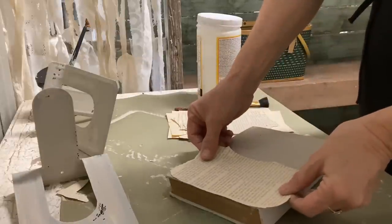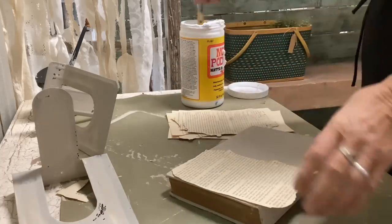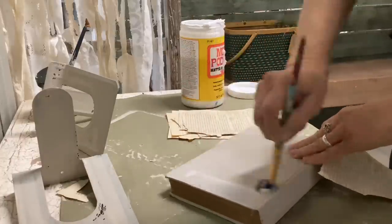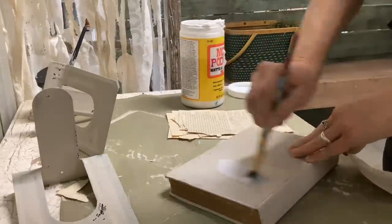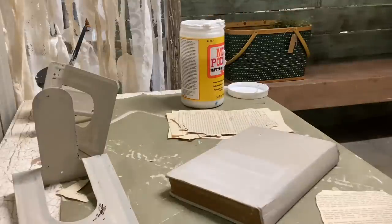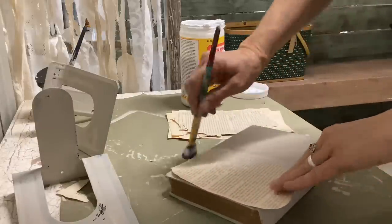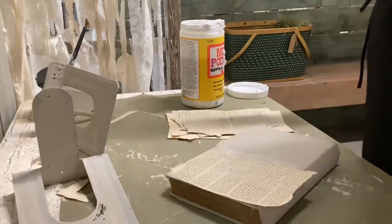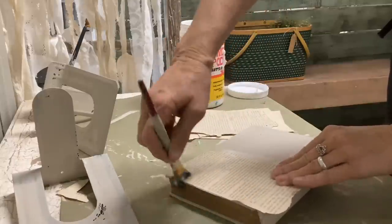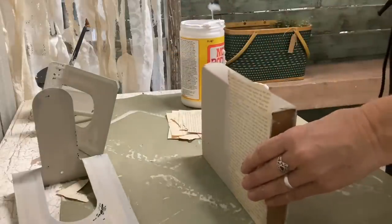I'm taking pages torn out of old books and ripping around the writing only — I don't like the border without words showing, so I just tore out the words, and I'm going to decoupage these on to cover the books. I want the writing to go up and down, not side by side. I'm covering the whole book including the spine. Old book pages are a little stiff, so be patient and keep brushing until they lay down the way you want.